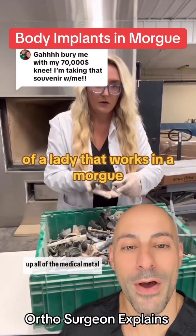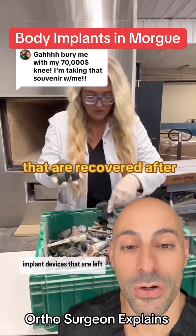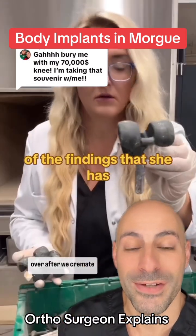This is a really interesting video of a lady that works in a morgue and some of the implants that are recovered after dead people are cremated. So let's go through some of the findings that she has.